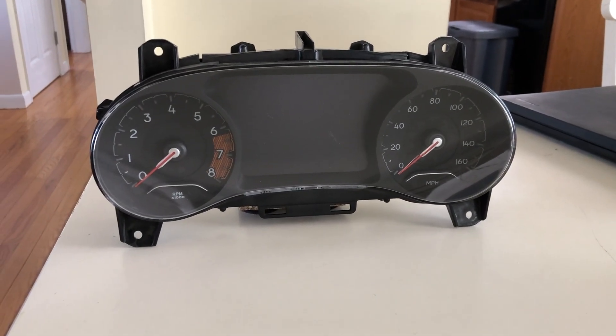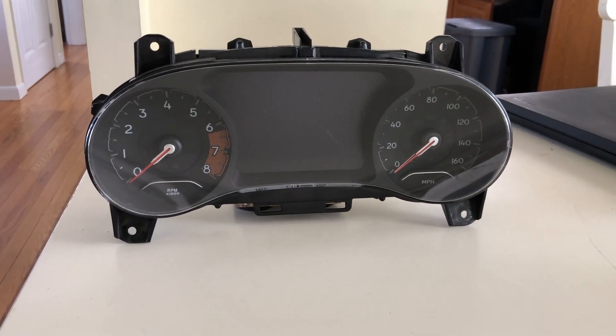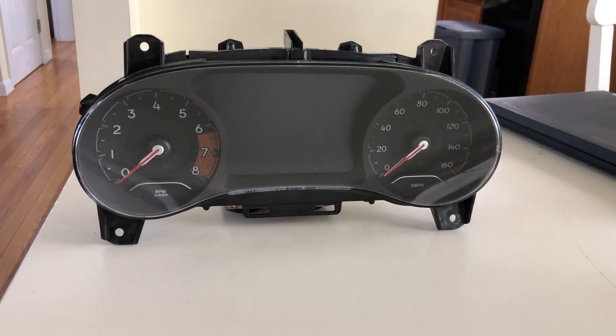Dan from South Hawk Computing, and today we're going to show you how to replace an instrument cluster on a 2018, or I should say starting 17.5 and greater Jeep Compass.